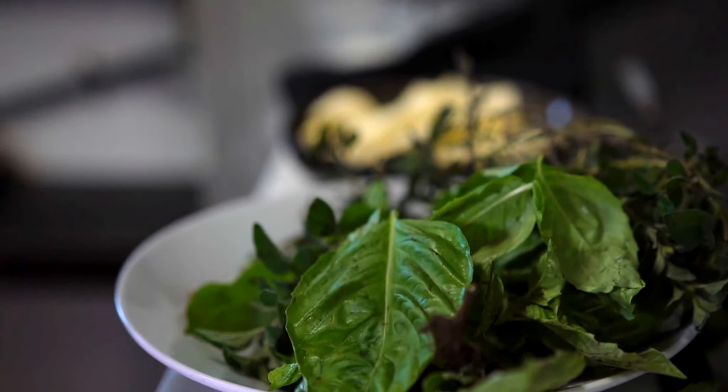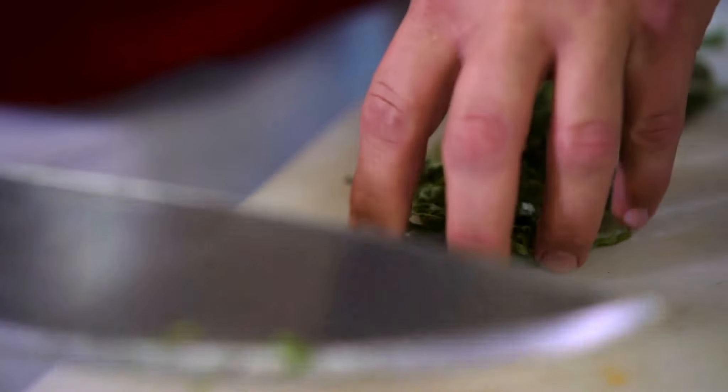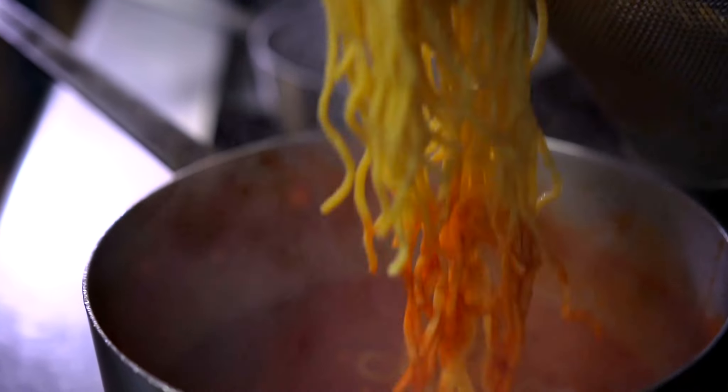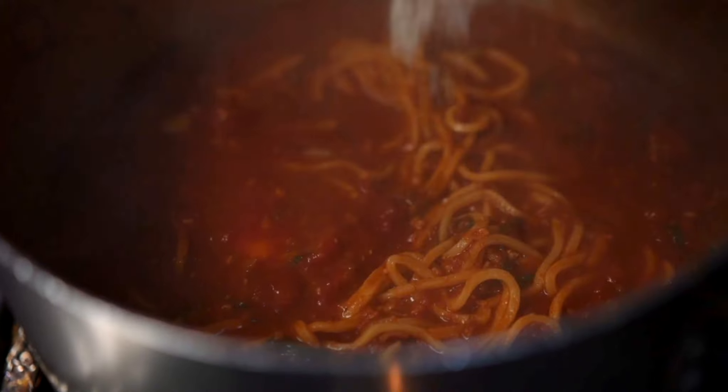We just need a little basil chiffonade and fresh sprigs of oregano and we'll be ready to serve. Now that our herbs have made a nice flavor in our sauce, we add our fresh spaghetti alla chitarra to the dish. We add a little pat of butter to help those tannins calm down and some 18-month grana padana cheese.